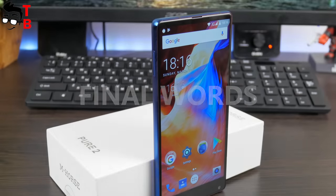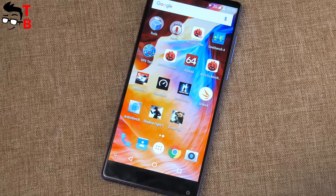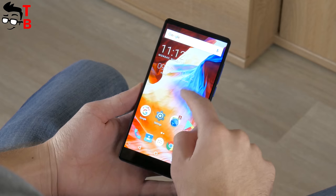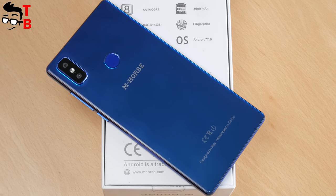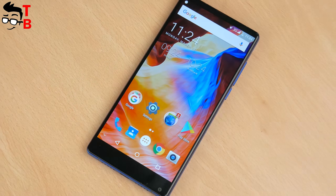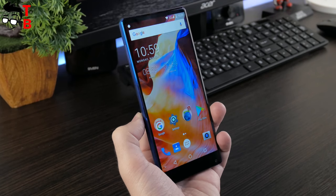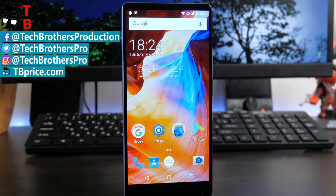So, I have very mixed impressions from Amhorus Pure 2. I cannot say that it is a bad smartphone, but it also doesn't have any impressive features — it is a pretty average smartphone with average specifications. I cannot find a strong reason why you should buy this smartphone specifically. If you are looking for a good budget phone with 18:9 display, tri-bezel-less design, good performance, and average camera and battery, then Amhorus Pure 2 can be a good option. Moreover, its price is only $130. Thanks for watching — in the description you can find links to buy Amhorus Pure 2 cheaper. Subscribe to our channel, Tech Brothers.